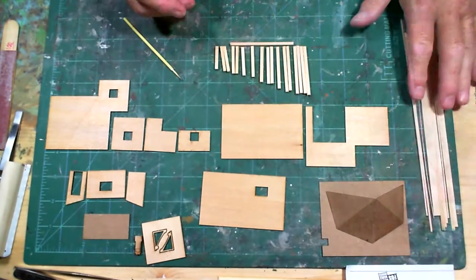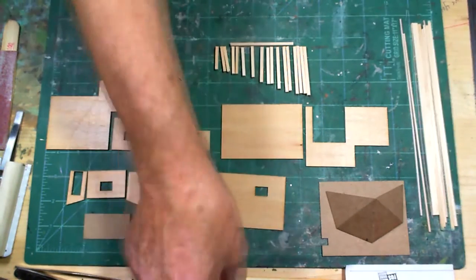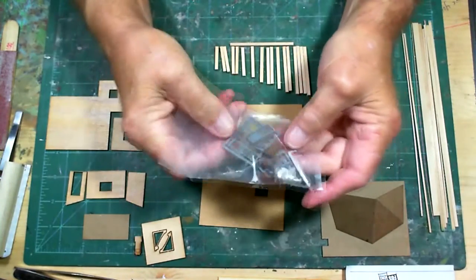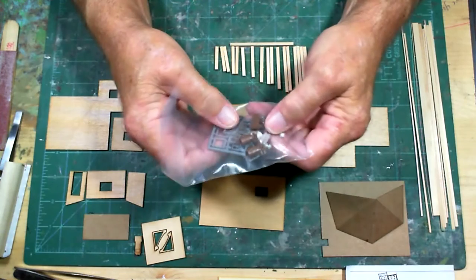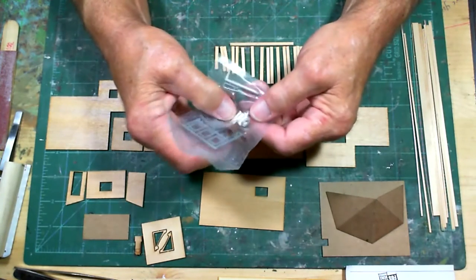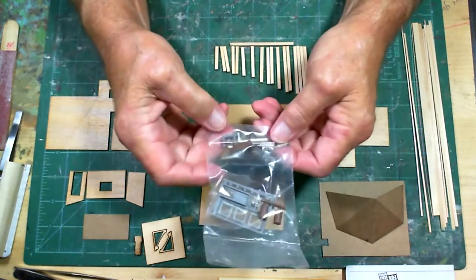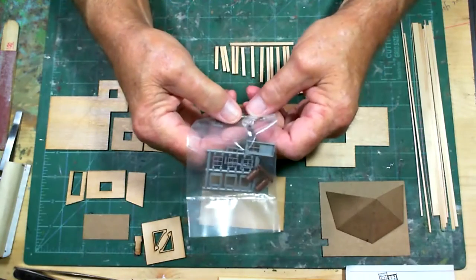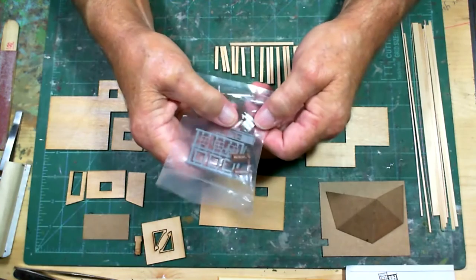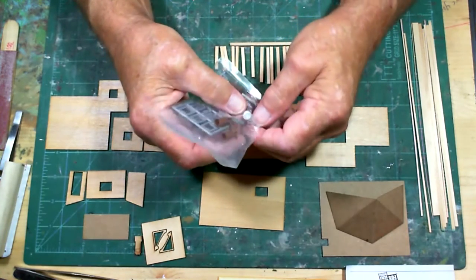Here's all the lumber you'll need for assembling the kit, and here are all the detail parts - the windows, the doors, the chimney, a couple of smokestacks, two empty 55-gallon drums, a lamp, two tanks, another trash can, and a tire.